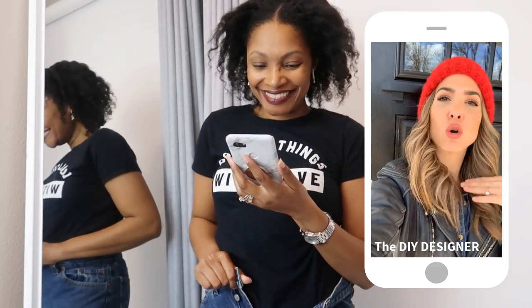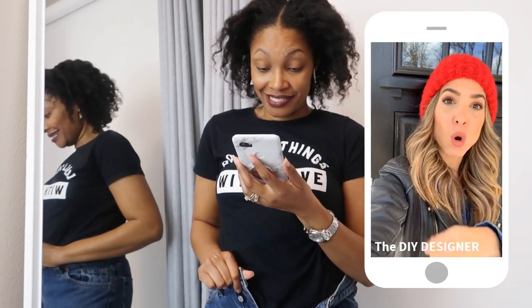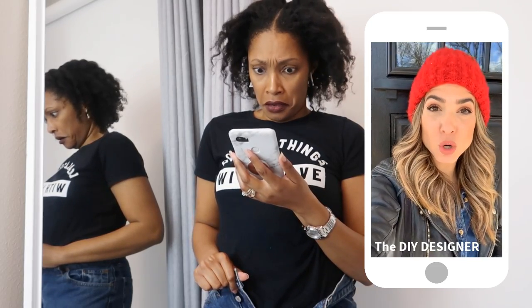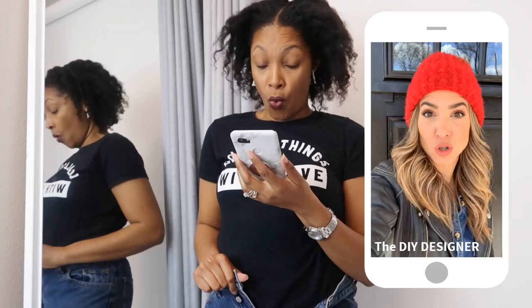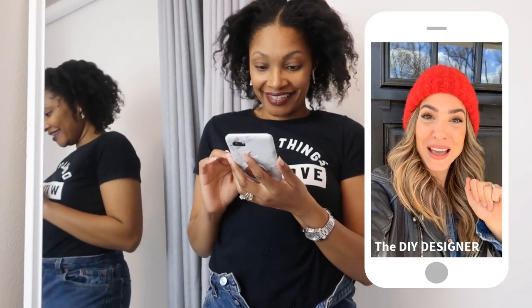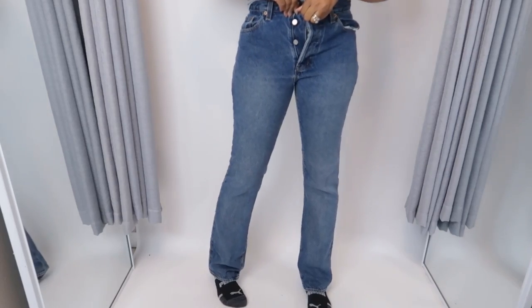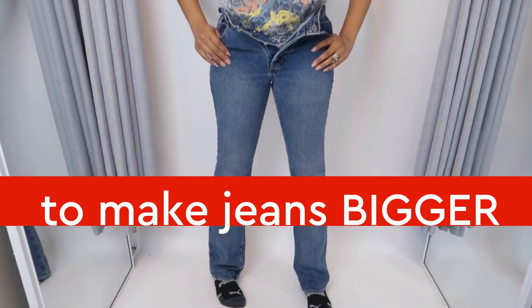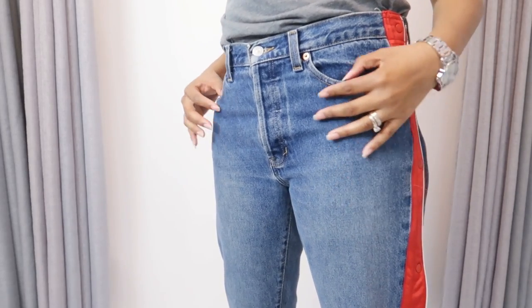I'm gonna turn it into like a crew neck tank top incorporating all of the inseams and stuff. So I'm gonna get to work on mine, you get to work on yours, and then let's just touch base in a couple days. I'm so excited! Yes, I finally have a reason to cut up some more jeans. Today I'm gonna give you four really cool ways to make those too-small, too-tight jeans fit just right.